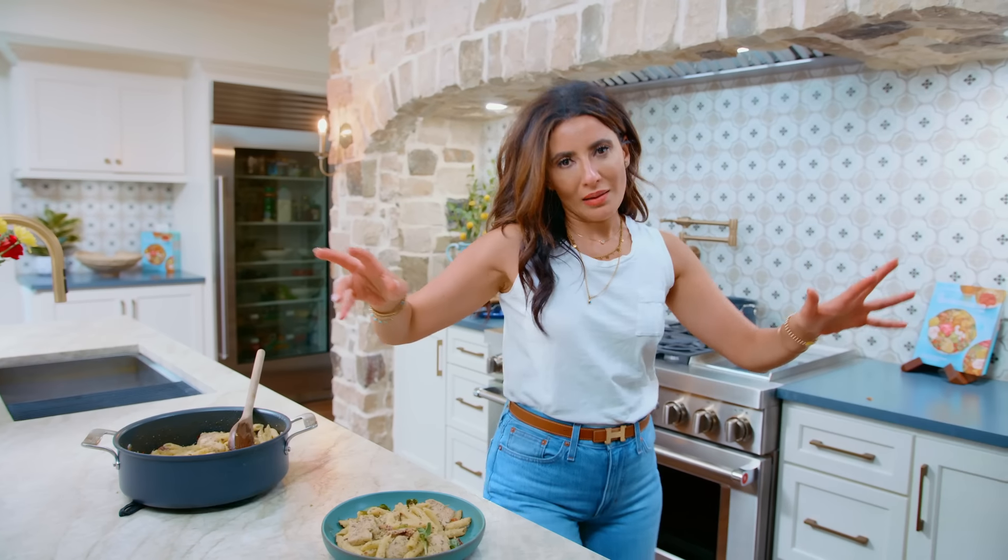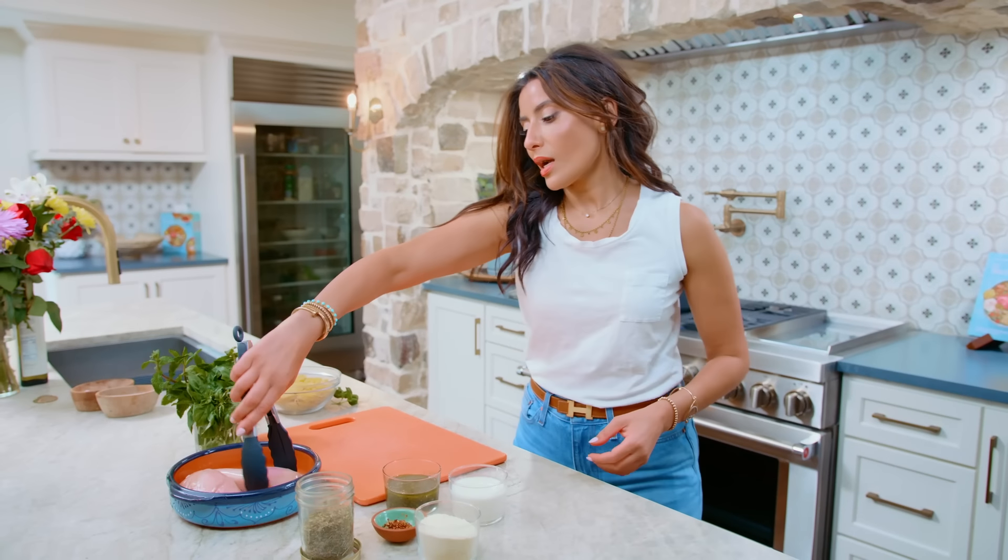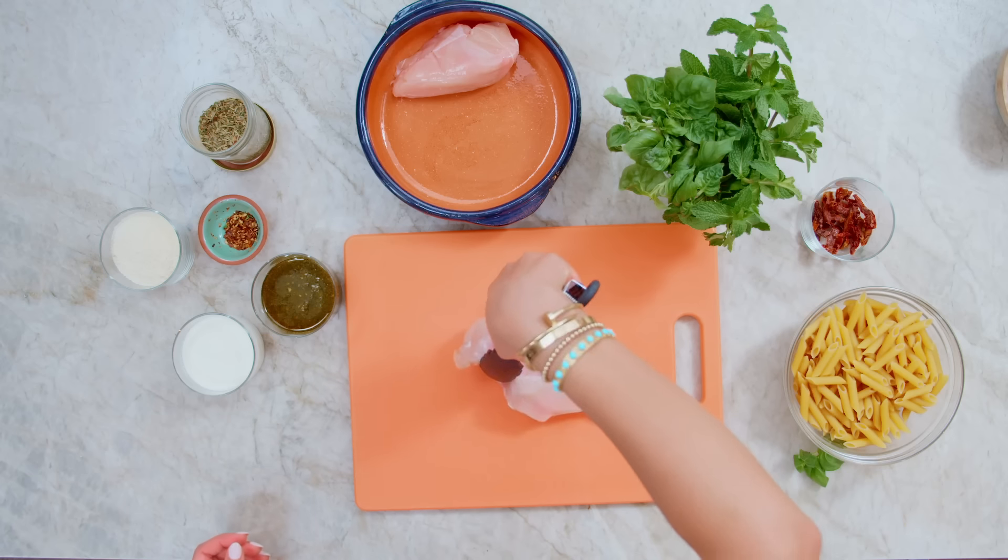The pasta spell — it's the food of the gods. We're gonna cut the chicken into small bite-sized pieces.